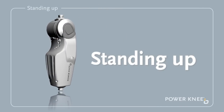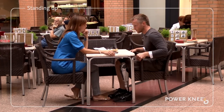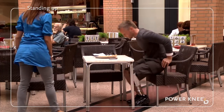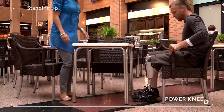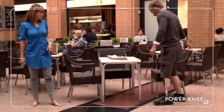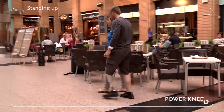Standing up. When you are ready to get up again, you will need to place your weight evenly on both your sound leg and the prosthesis. Lean forward slightly and you will be able to initiate the Power Knee's stand-up movement by putting some weight on the knee. This movement helps to give you a lift as you stand up.